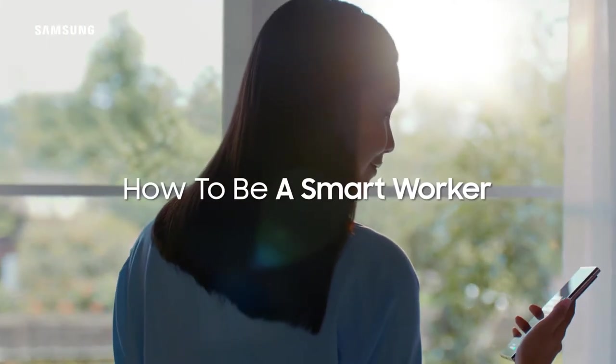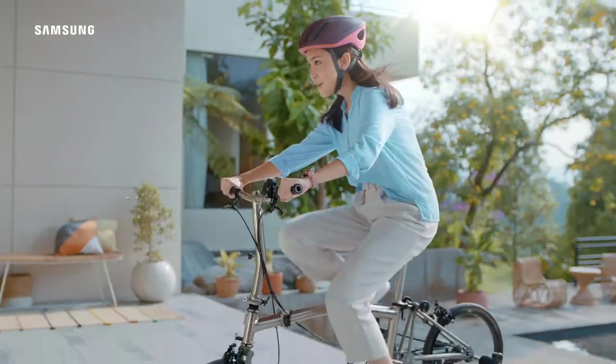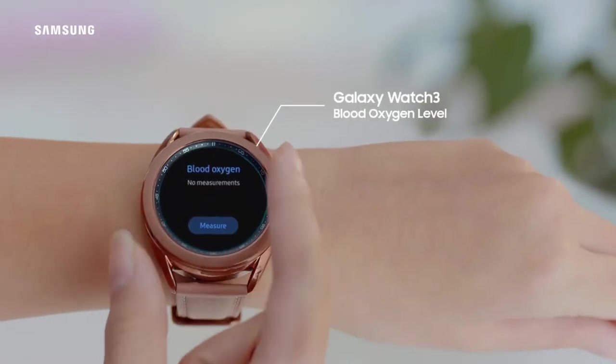How to be a smart worker? First, do exercise every morning before work. Then, check your blood oxygen level with Galaxy Watch 3.